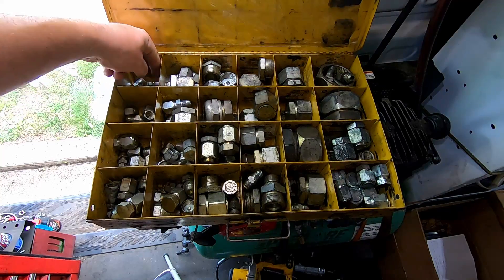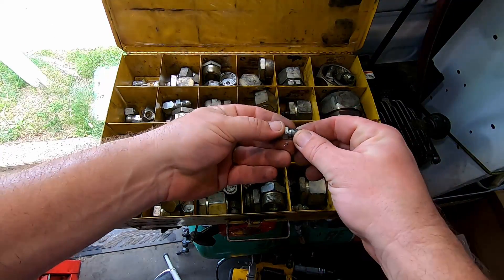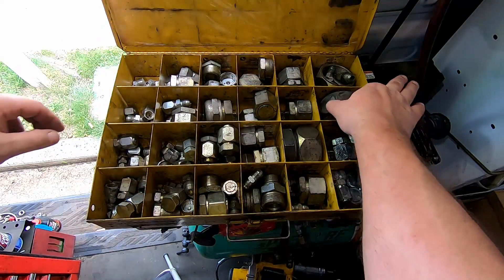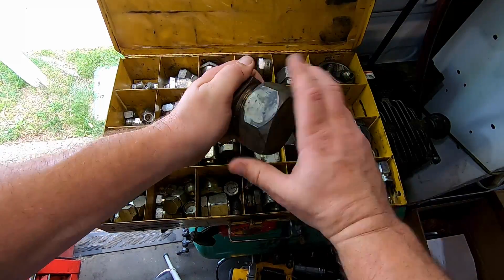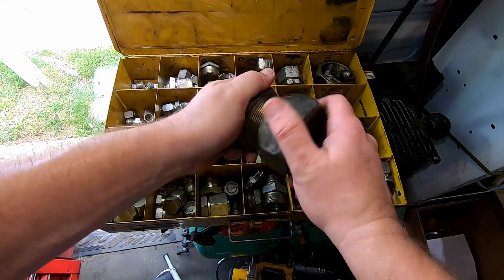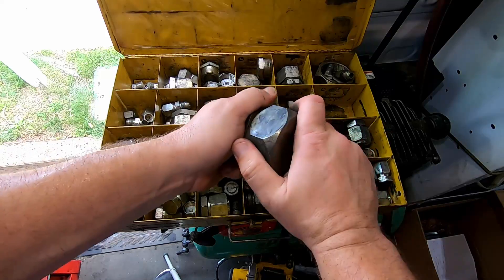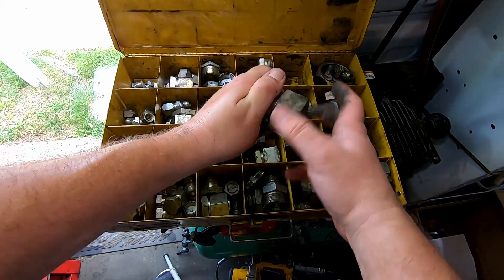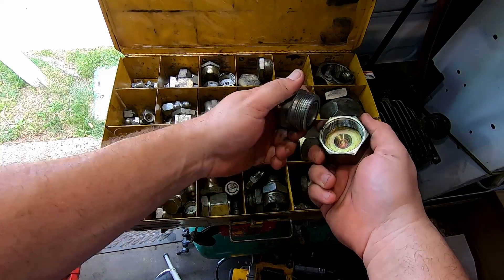This is my cap and plug kit — I've accumulated these over years of work. Just to give you an idea of the variety of sizes they come in: this would be a number four, which is a quarter inch — I'll explain that in a bit. And then they go way up. This large one — I call that a bad day if you've got to pull a cap and plug that size. I actually had to get that for a backhoe that blew a pressure line. Not a good day.